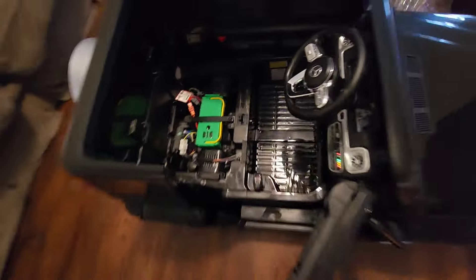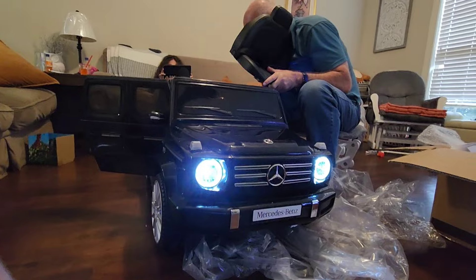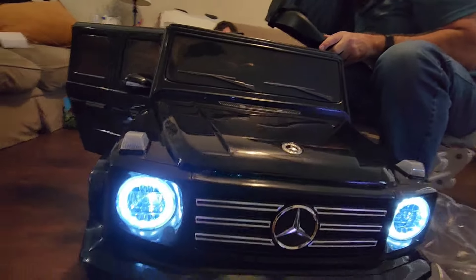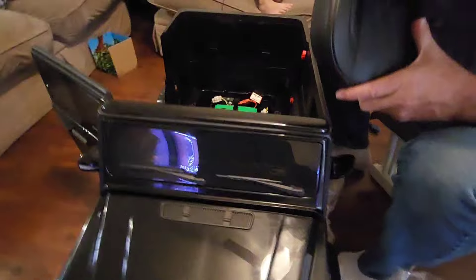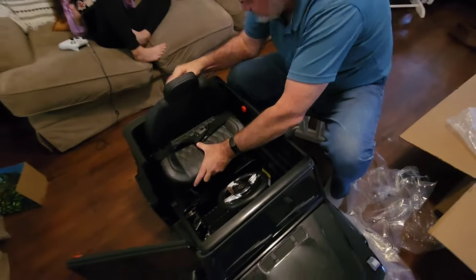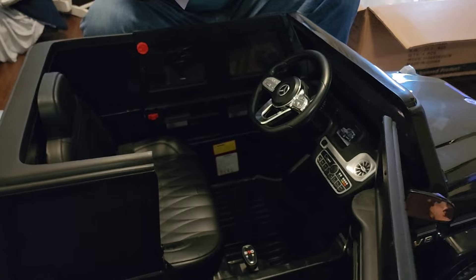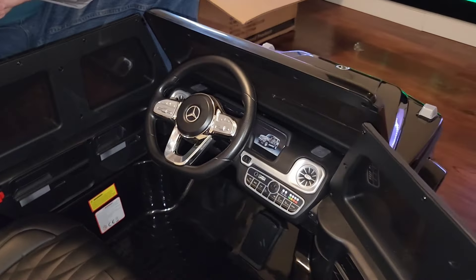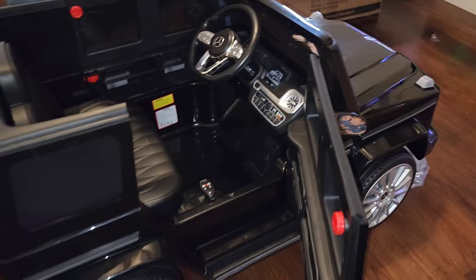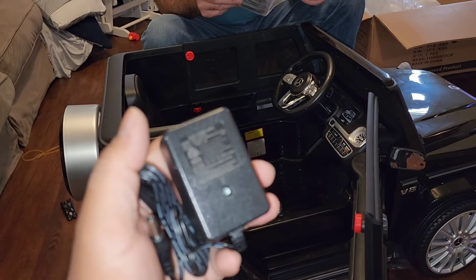Happy third birthday, baby Brandon! We hope you enjoy turning three, my boy. Alright, so now we've got it all ready — he's still napping so we want to wake him up to this thing. He's only three so he naps often; it's easy to surprise him. It came with this charger — let's charge her up.